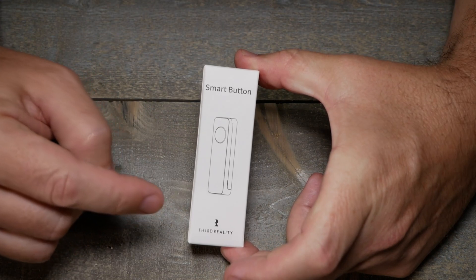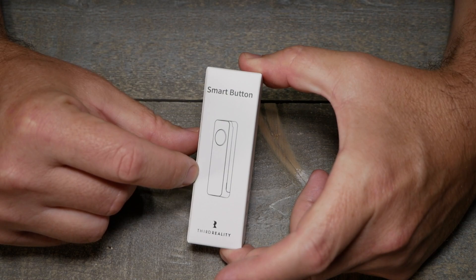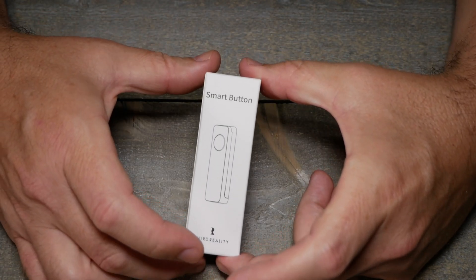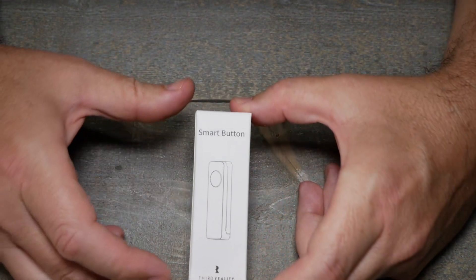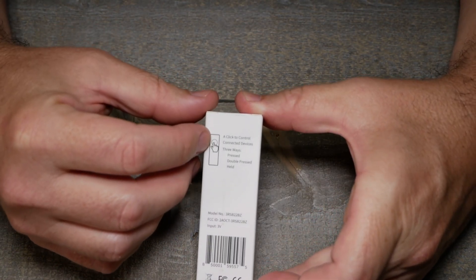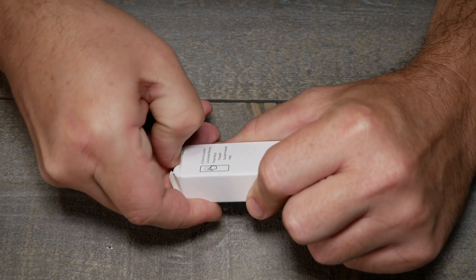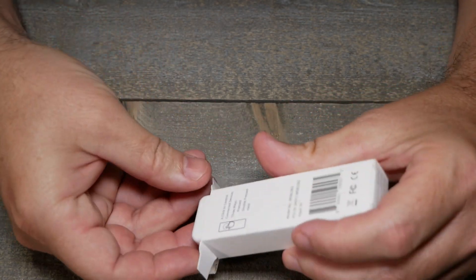So Third Reality — they're known for their motion sensors, they have some door contacts, and it looks like they're branching into various other Zigbee sensors. This here is their smart button. On the back it says click to control connected devices three ways: single press, double press, and held. Probably not that hard — I'll see if I can add it to Zigbee2MQTT if it's not already there.